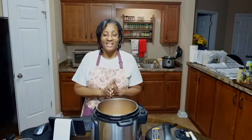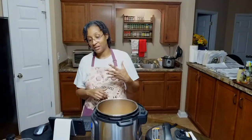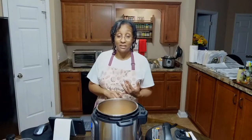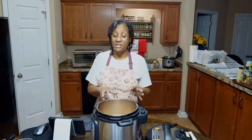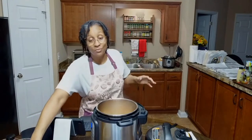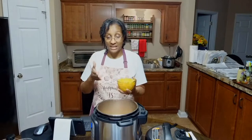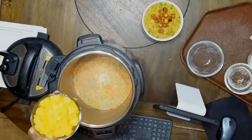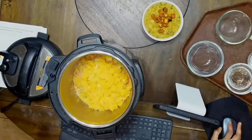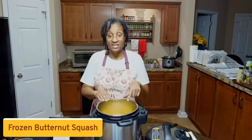Our next ingredient helps add a little bit of sweetness to the soup, because turmeric and curry are somewhat bitter spices. I do not use any highly processed sugars when I'm cooking — I love to use fruit. So we're going to go with some diced peaches. These peaches were in juice in the can. I drained them and diced them up, and we're going to add them to our pot for a little bit of added sweetness.